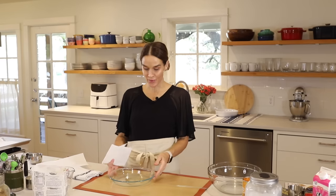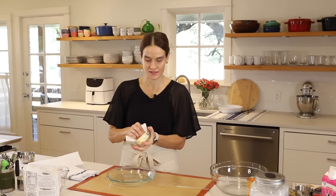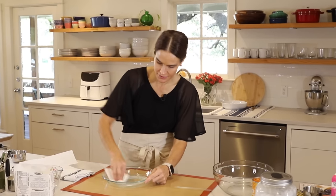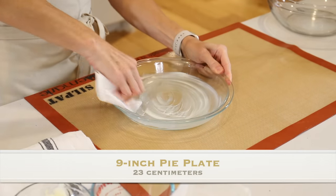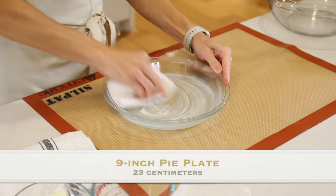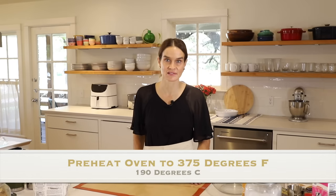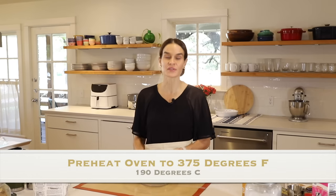Step one is to grease a nine-inch pie plate. I'm going to use a little butter here — you can use nonstick spray if you prefer. And I've got the oven preheating to 375 degrees. We're going to start with the filling because it does need to be cooked and cooled before you can put it in the little pie crust. So let's do that first.